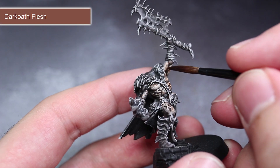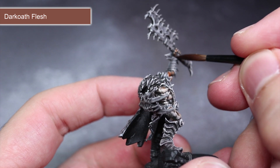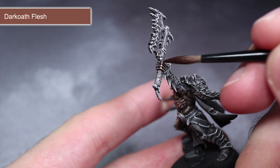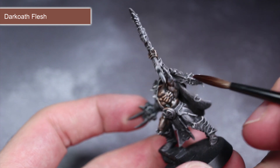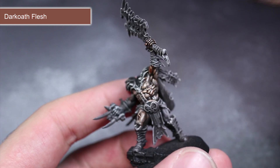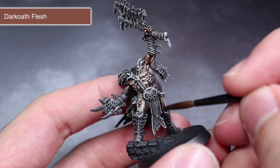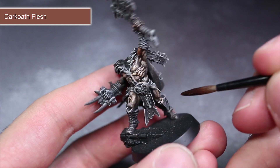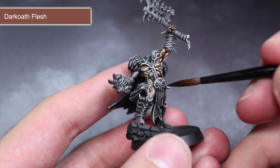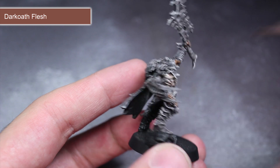At this point we have a model that has all the shading and highlights but is essentially in greyscale. Over the next few steps we'll be applying some colour, and the best way to do this is by using contrast paints. The strong pigmentation and translucent nature of contrast means that when applied over pre-shaded areas like we have here, it will maintain that shading while simply adding colour — making applying colour incredibly quick and easy, perfect for speed painting.